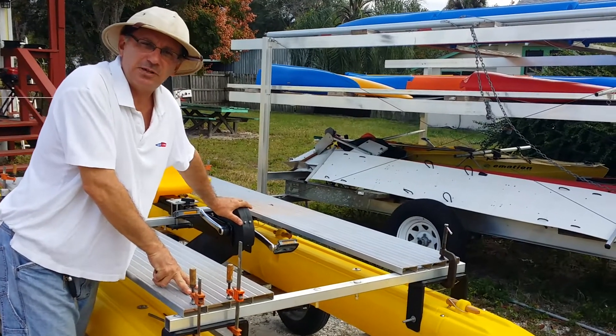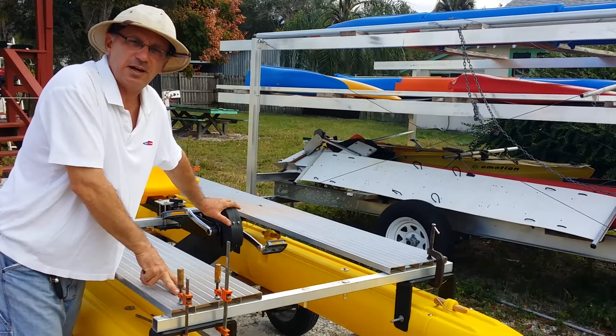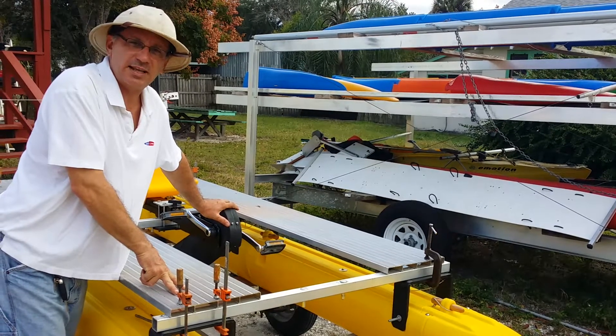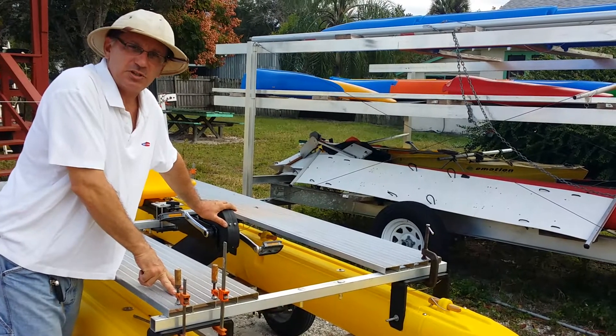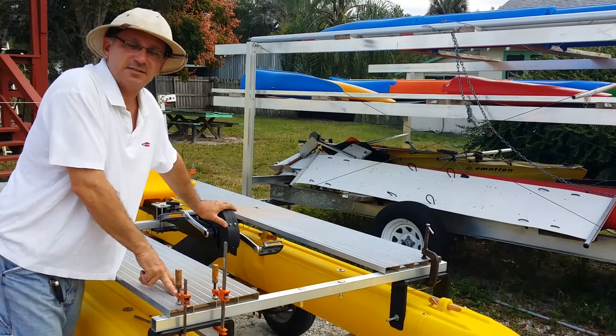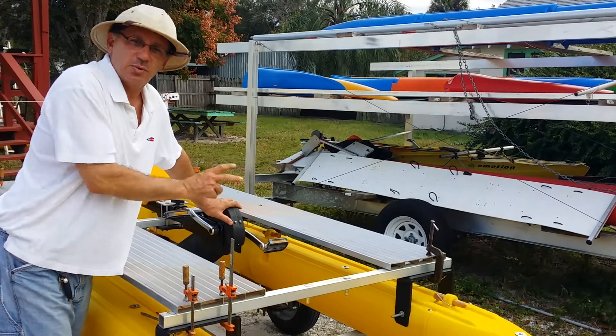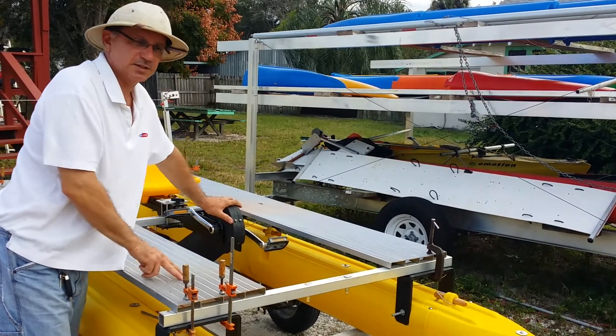You can also use the Hobie drive unit. There are different drive units that we have that we're working on, and we're going to get that to the market soon, but we just wanted to see what it's like to test other brands of drives with an Expandicraft set of hulls.